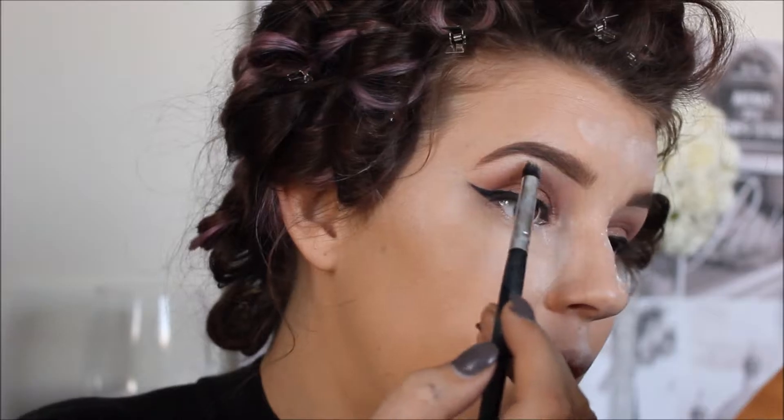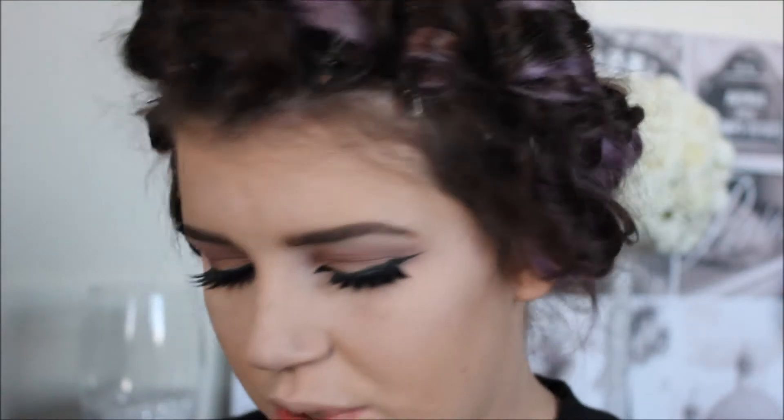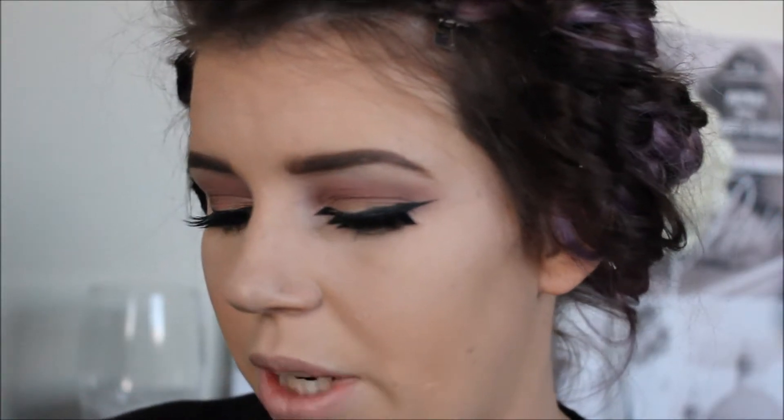I'm going to do my mascara and lashes off camera. I'm using the Rimmel Scandalize Extreme Volume and Length mascara, and then these cream lashes — they're 805s, nice and thin on the inside and really long on the outside, which helps that cat eye shape. I went and put the lashes on, then did the inner corner — super simple, just two little triangles of eyeliner for a nice inner corner. Now I'm going to quickly contour using the Anastasia contour kit, just how I normally would.